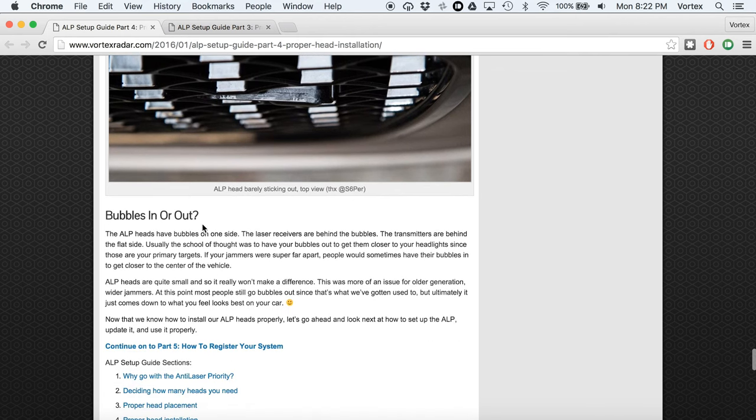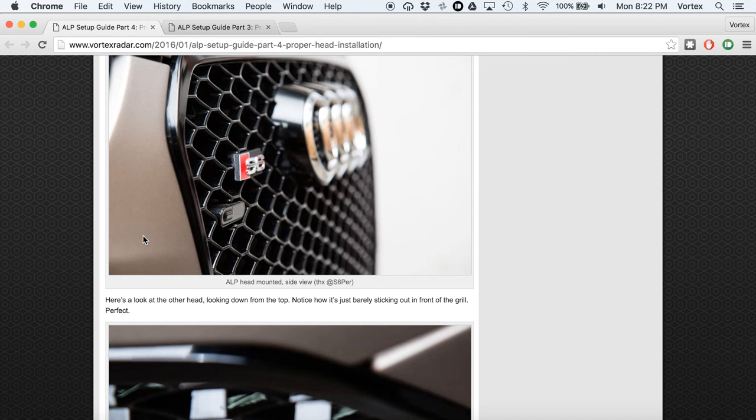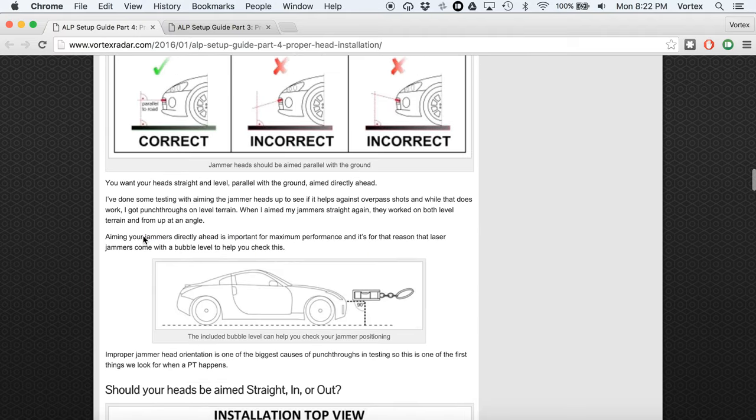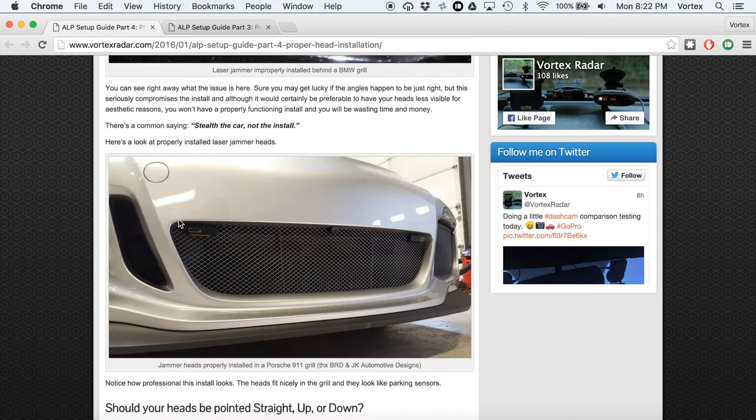As far as bubbles in or bubbles out — you can see the bubble is out toward the outside of the car. With the ALP it doesn't really matter, unlike previous generation jammers like the Laser Interceptor which was physically wider and required moving bubbles closer to the headlights. We haven't noticed any difference in testing with the ALP. Most people still do bubbles out for aesthetic reasons — just whatever you think looks best on your car. The middle head doesn't matter whether the bubble is pointed left or right either way.